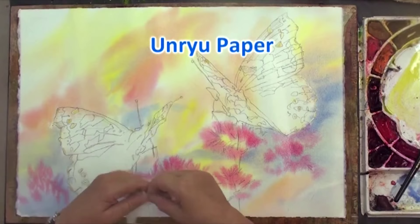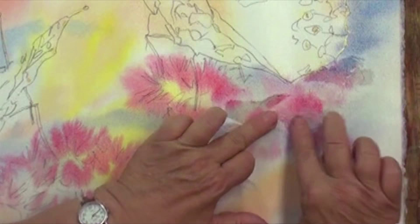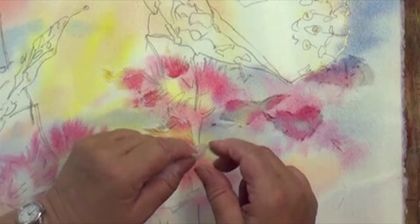We're going to take this enru paper in very small pieces. Don't be getting into big pieces — they're very small, just little pieces. Lay them in here. You see them getting darker. Now this is still pretty wet, so they're absorbing the color pretty well.